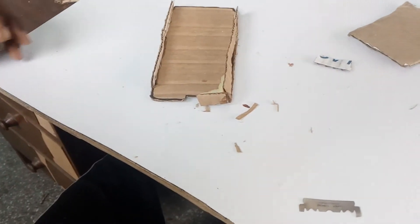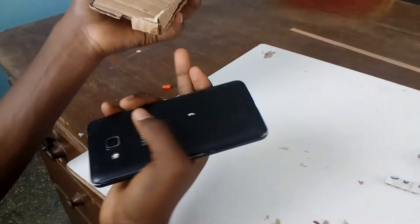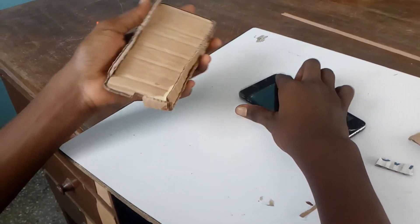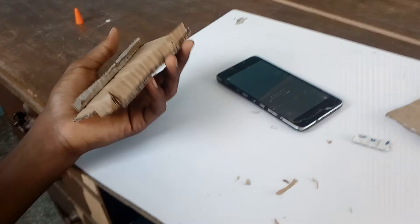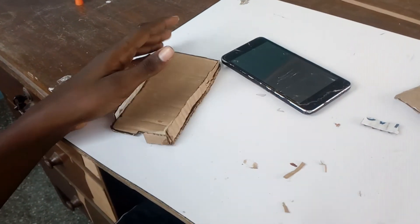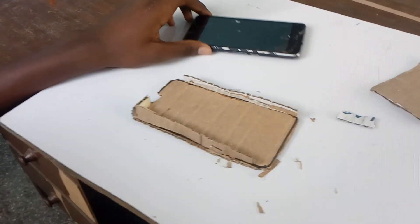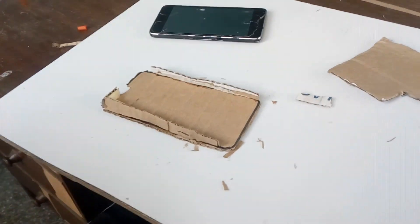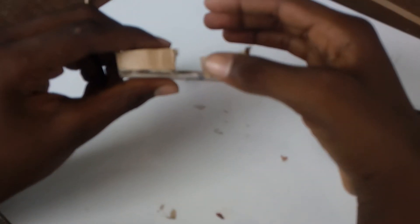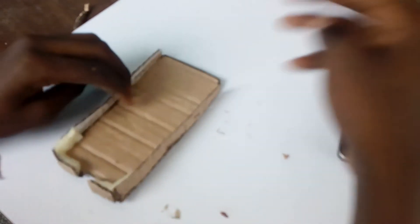You see, in case the foam side hits the ground, nothing happens to it. So what you do for one side, you do the same thing for the other side.